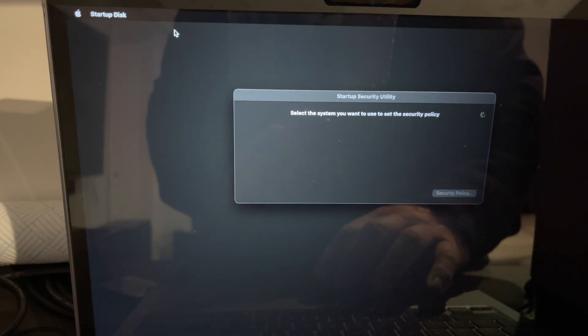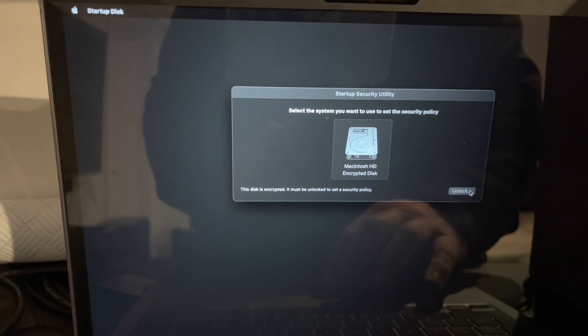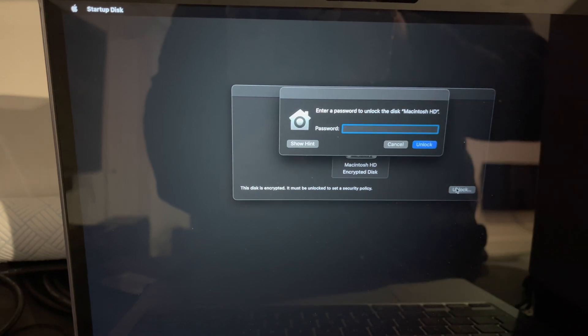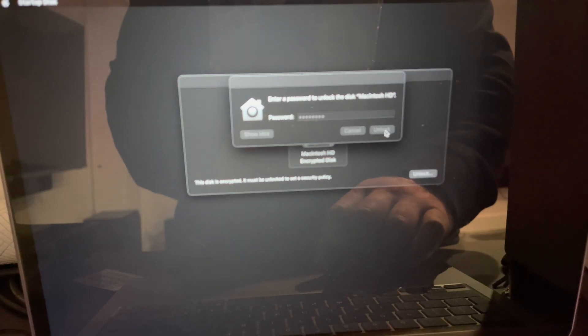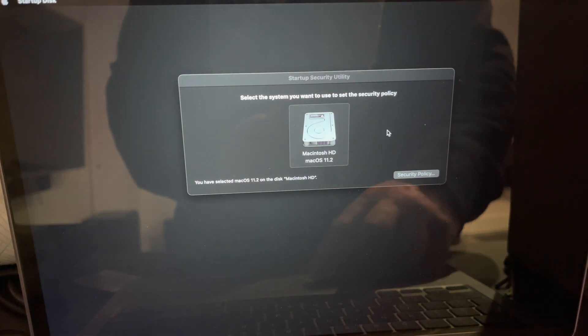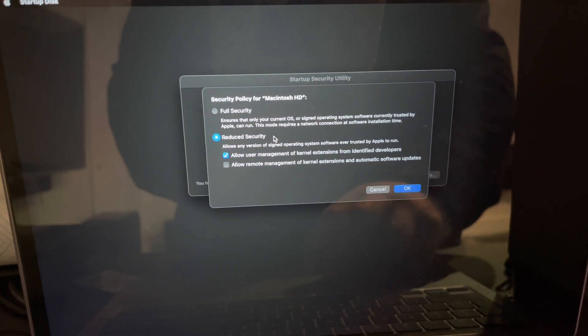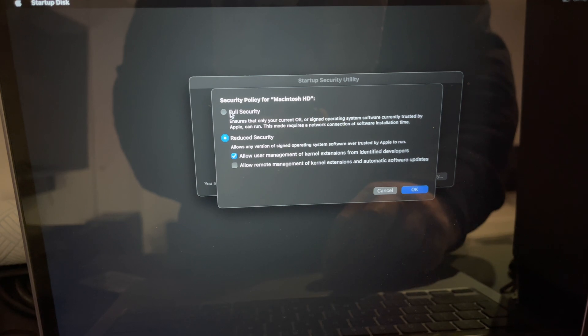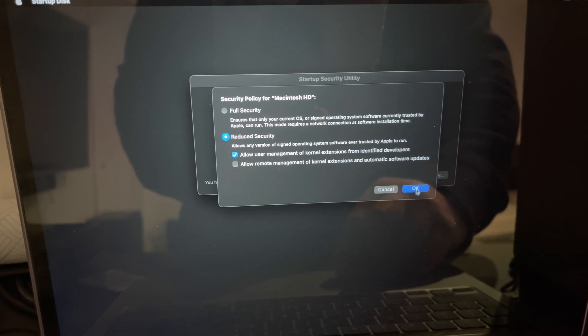Click Unlock, then enter your password, unlock the disk, click on Security Policy. Yours will be at Full Security. Click Reduce Security, then Allow User Management, then click OK.